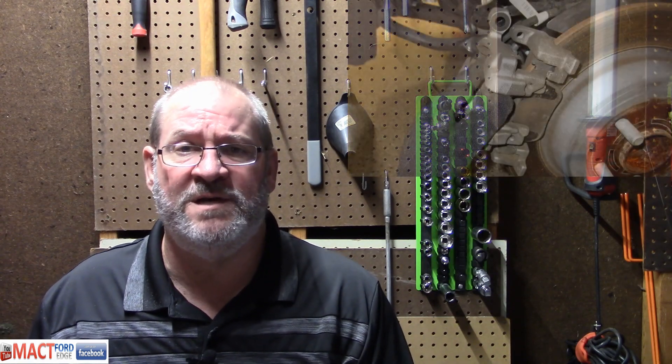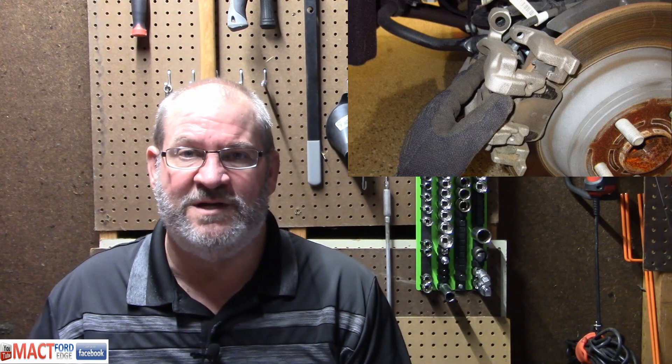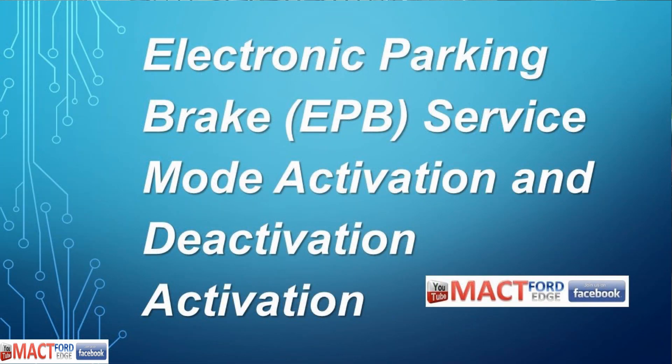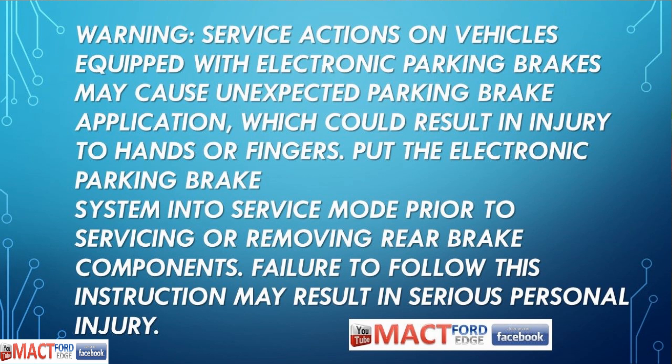You've got to know how to do this before you jump in there and start working on that parking brake system. You'll see that button on the center console. Follow these instructions to the T and you won't get hurt, you won't damage anything, and you'll be able to tear the brakes apart and repair or replace them. Service actions on vehicles equipped with electronic parking brakes may cause unexpected parking brake application, which could result in injury to hands or fingers. We don't want fingers lopped off because we weren't paying attention.